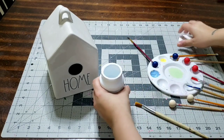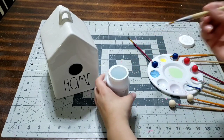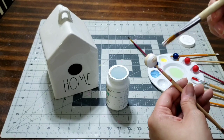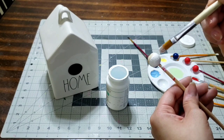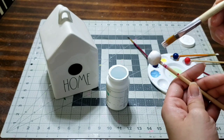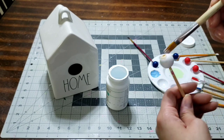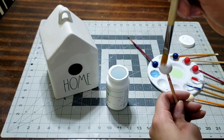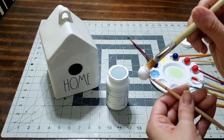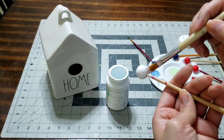Always make sure your paint is closed, even when painting with the kiddos — you don't want it drying up, especially since paint is expensive. The next color I'm using is white chalk paint from Walmart. I'm giving it a nice layer and letting it dry, same as the other colors.